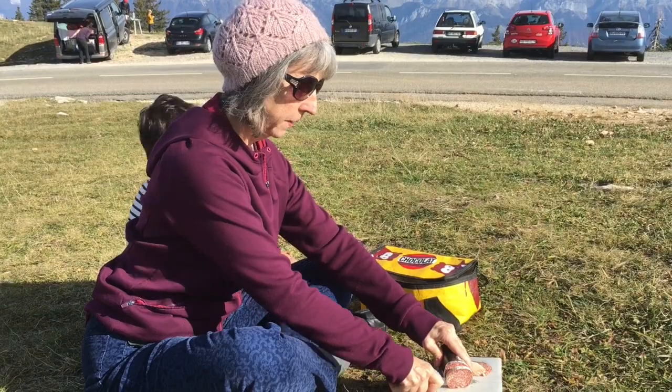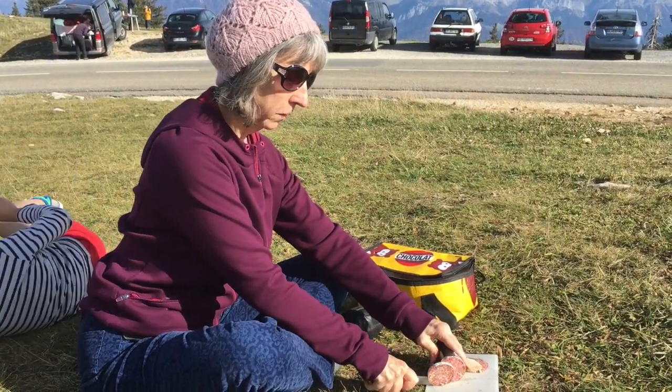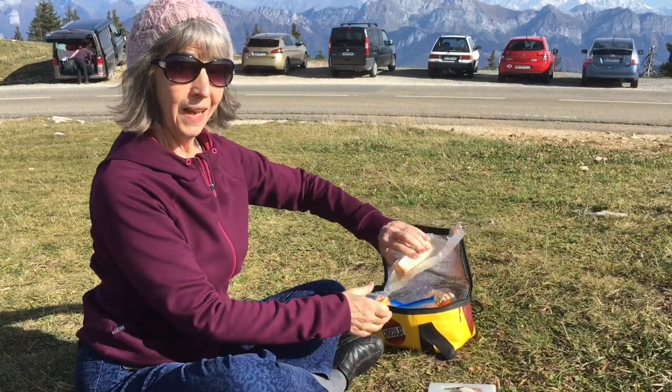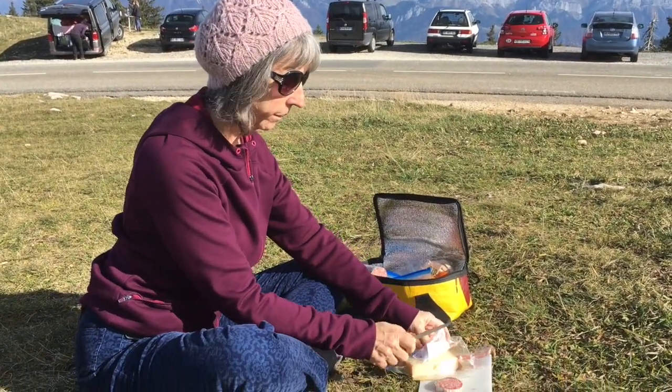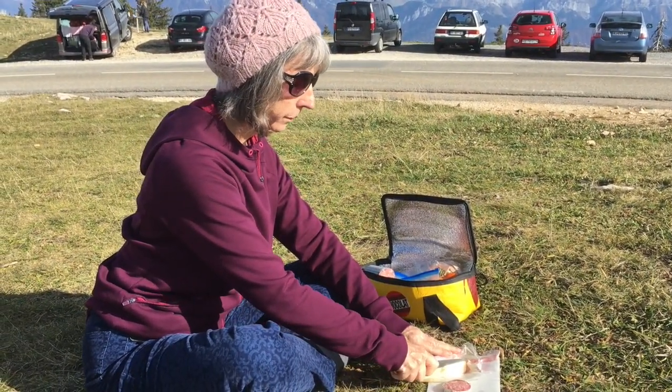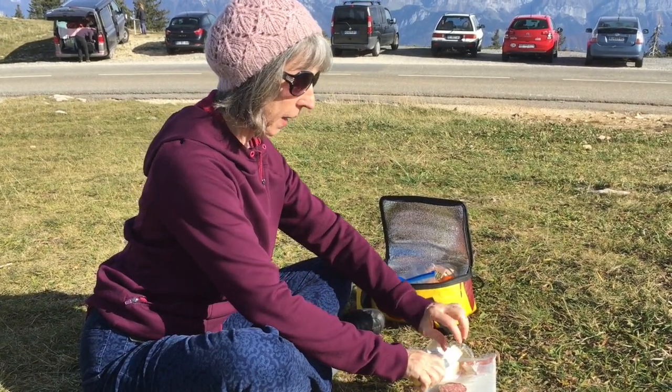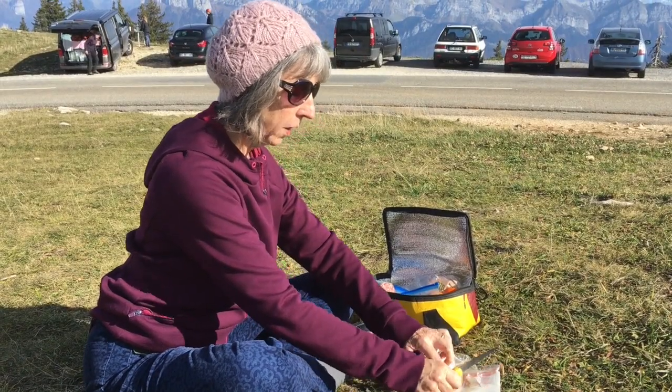My shoulders are going out. And I've cut a piece of salami. And now I cut a piece of Gruyère — lengthening my neck, letting my head move up, my whole spine follow.